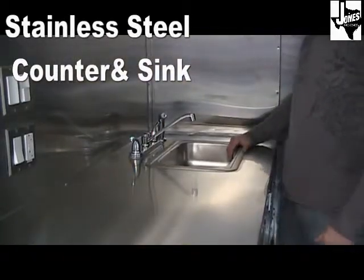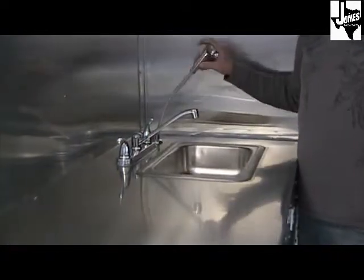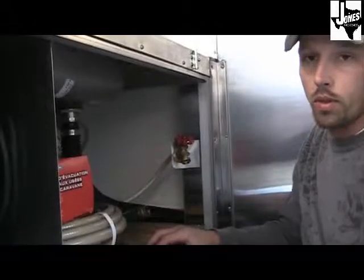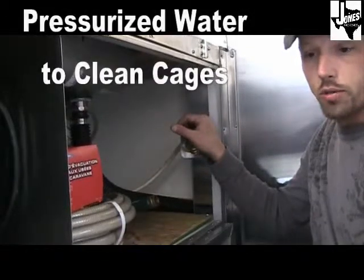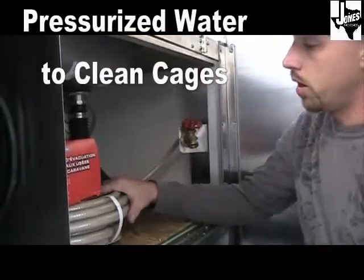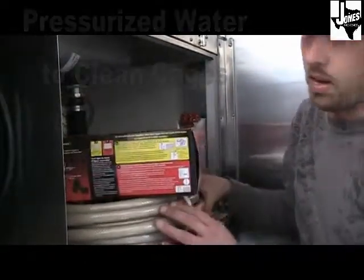Standard in the 7x18 trailer is a stainless steel sink with a built-in drain and a sprayer nozzle — you can wash your animals, wash your dogs, wash your hands. Underneath the sink there's also another faucet that allows you to wash out your floors and cages when on location. This trailer also comes with a 50-foot water hose, a sprayer, and your RV dump kit.